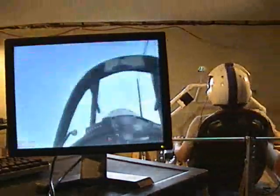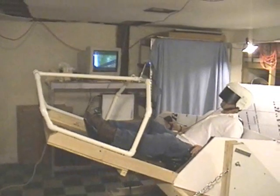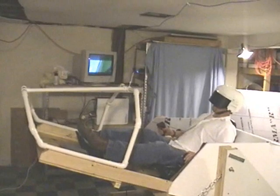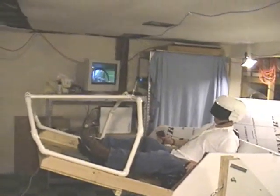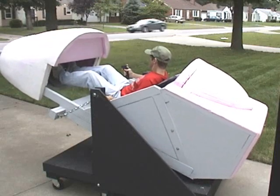Basically, you draw up an idea, then buy a bunch of boards and plywood, bang it together and see what works and what doesn't. It was a lot of trial and error. It was frustrating and fascinating all at the same time.